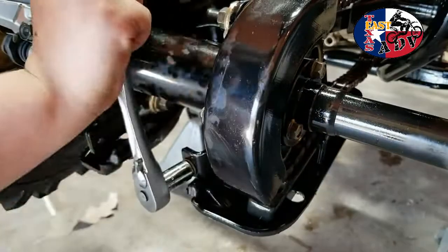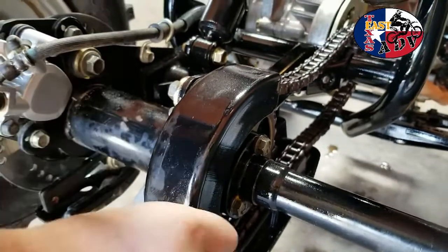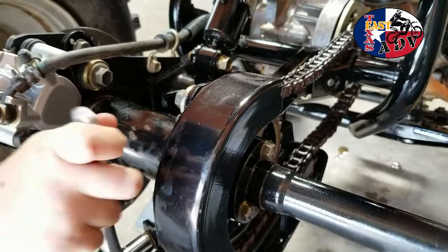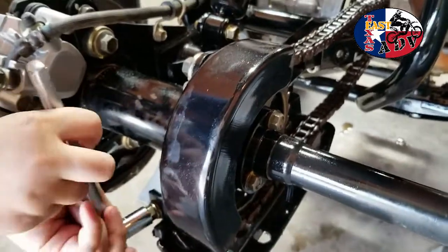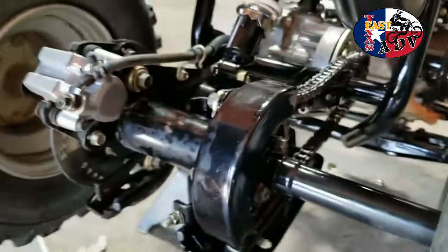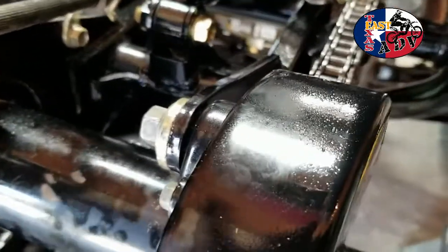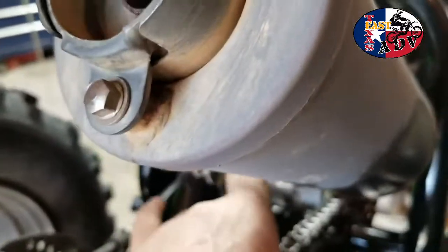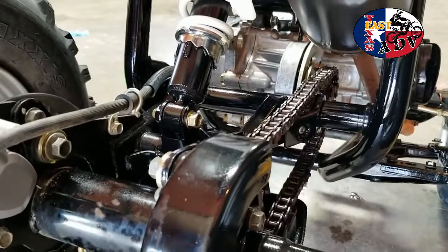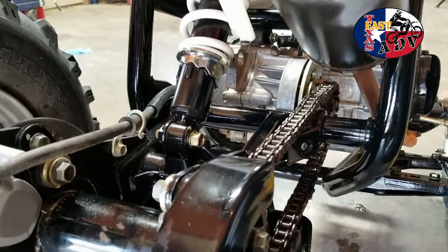There you go — see how the chain is getting tighter? Oh yeah, there you go. Okay, stop — let's see how loose that is. See that top one? Yeah, you do have to have that loose. Let's see how we got it here — you know what, that's pretty good. That's a little bit of play. We'll have to check the specs to see how loose it's supposed to be.